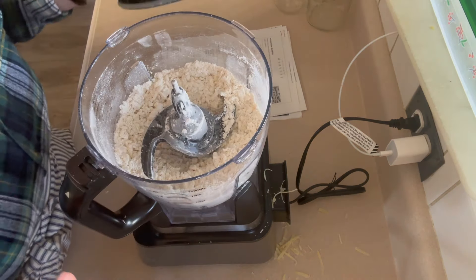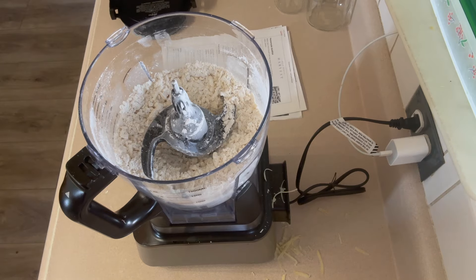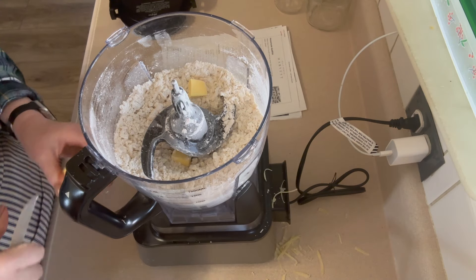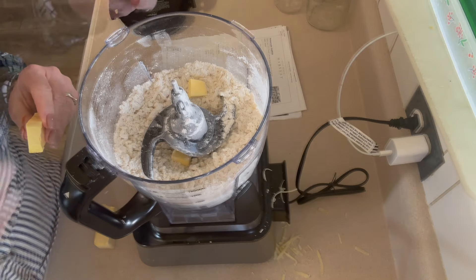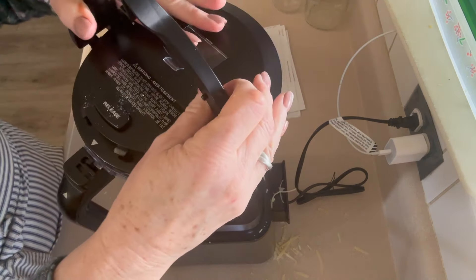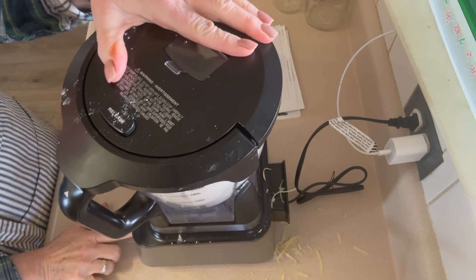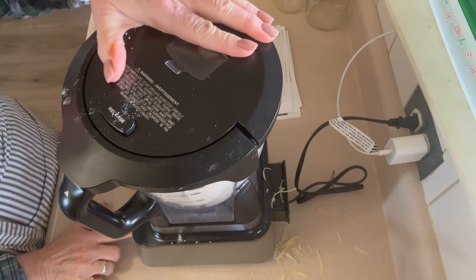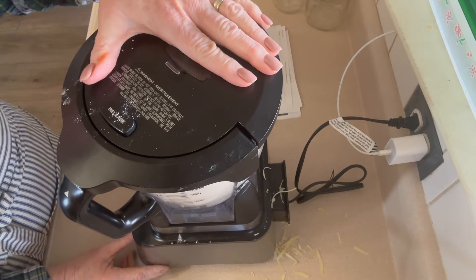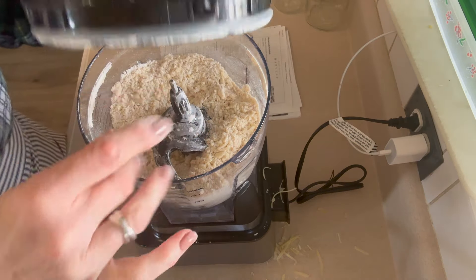Now we're going to add six tablespoons of cold salted butter cut into half-inch pieces. We're going to pulse that until the mixture looks like little peas. After about 10 pulses - that's exactly what we want. That is perfect.